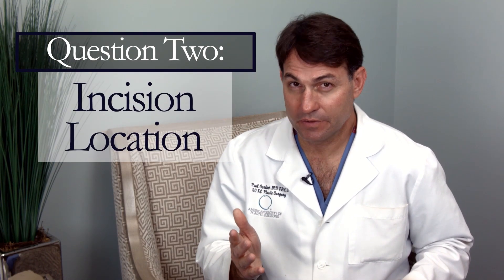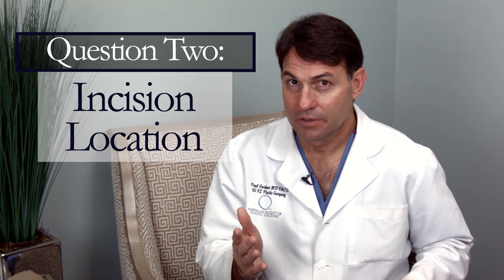The second question you want to ask your doctor is: what kind of incision are you going to use? There are three widely used incisions. The first goes under the arm — it's called a transaxillary approach. The benefit is that it's not on the breast, so you don't have a scar there. However, if you raise your arm at the beach or playing volleyball, you might see the scar.